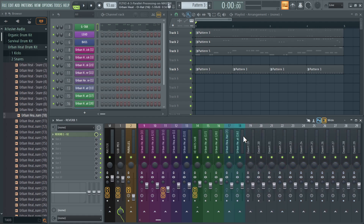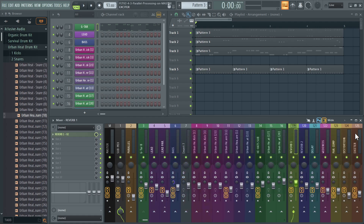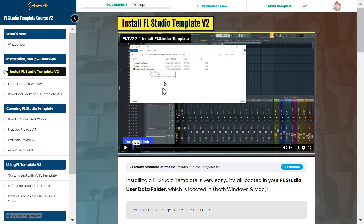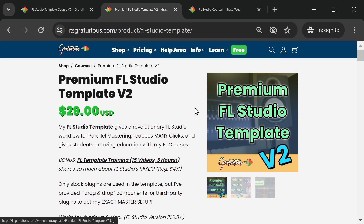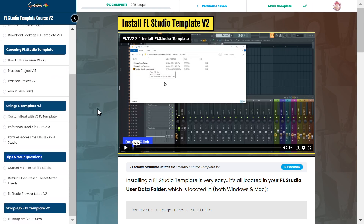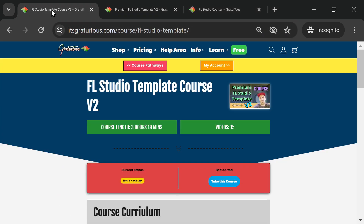This setup is going to give you the professional mix you're looking for — if you know how to use it. There's a lot of knowledge behind that, which is why I created the training videos. I've given you the template, practice projects, and in-depth trainings — over three hours long. Feel free to reach out if you have questions.